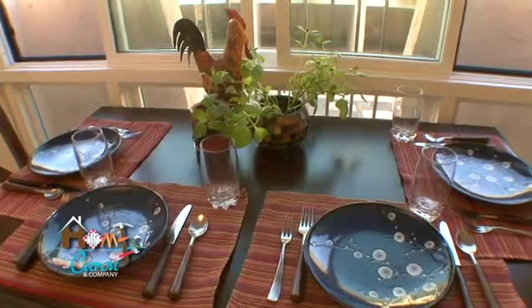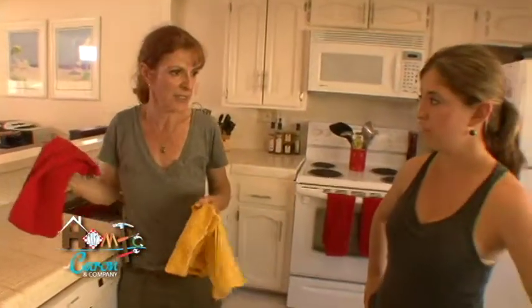We need some napkins with a pop of color on the table. The only thing I have are these red and yellow towels. That's a great idea.